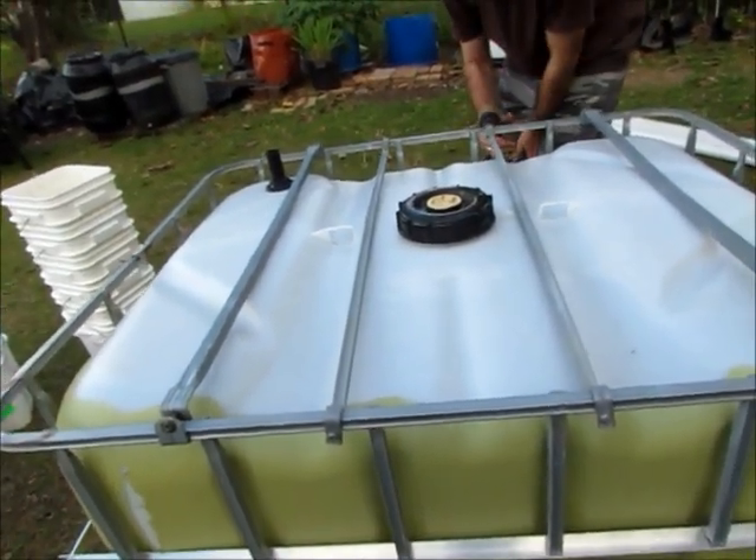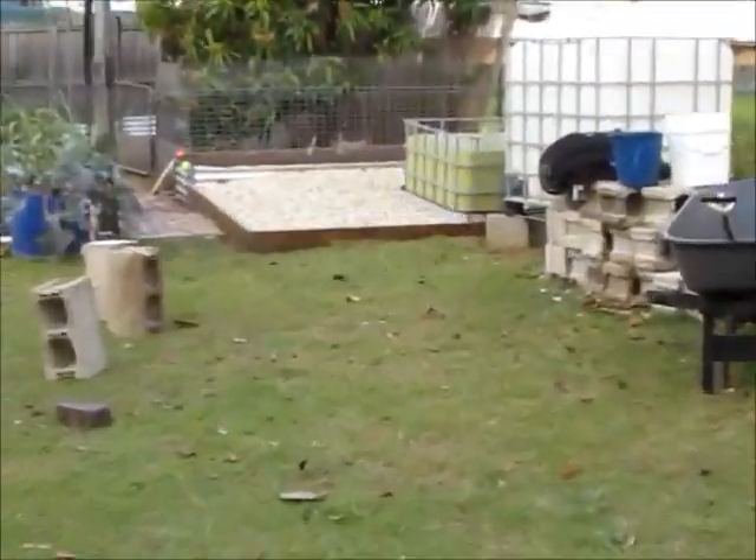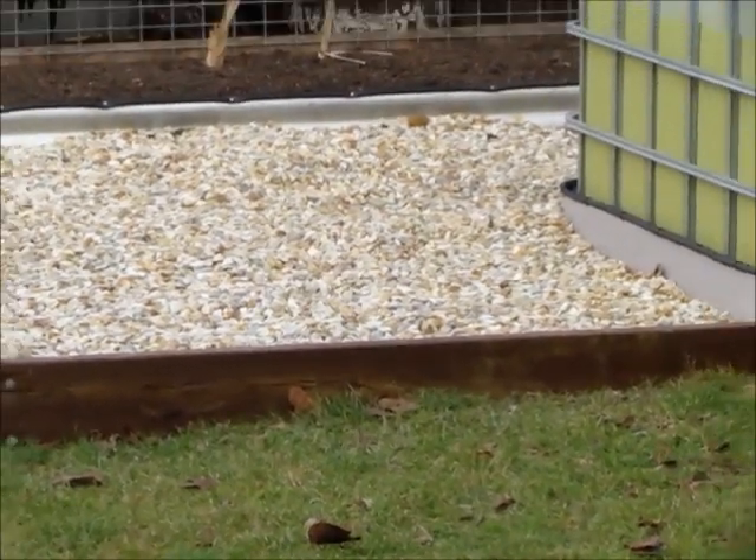We've got some excess stone from where we sank in the sump. So this bed will be filled with those hopefully this afternoon or tomorrow, and we'll give it all a test run.